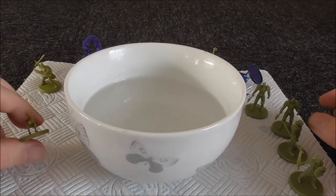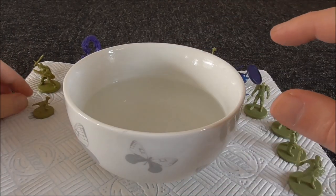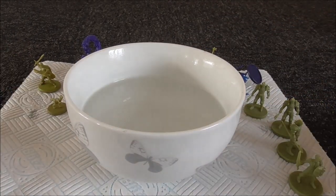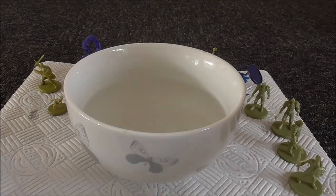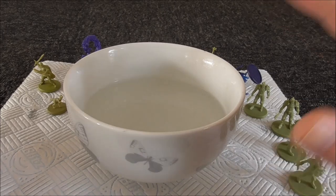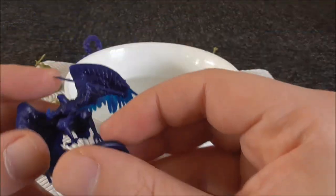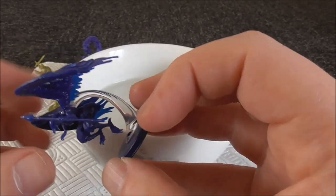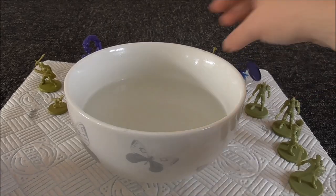Cool air helps. The other trick is to use cold water — you could have a second bowl of freezing cold water. Then it's a dip in the hot water and then a dip in the cold water, and that will instantly cool it off and let it stay in shape. And as you can see, now that it's cool, that's worked.